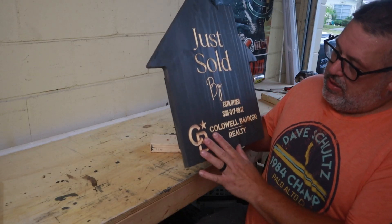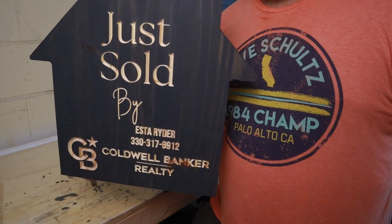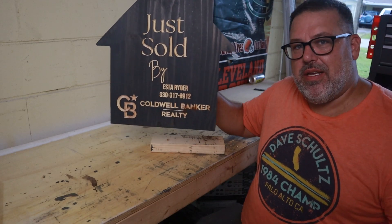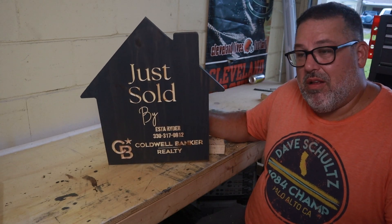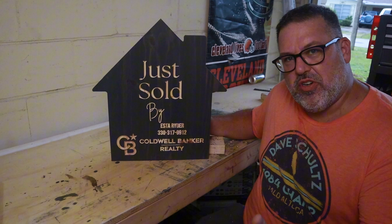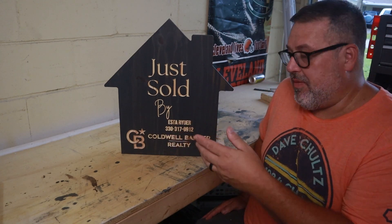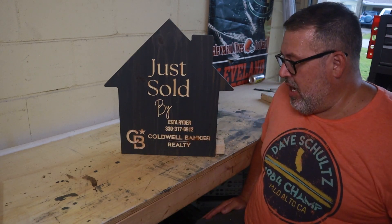So there you have it. You can see it works really well — the handles work great. I can stand in front of the house and my hands are not blocking the sign, so you can see all the information really well. It's fairly simple to make, and those of you that have a CNC, this is something you could probably sell. If you look on Etsy, there are a lot of people selling similar things — some of them are shaped like keys. Did most of the design work in Canva and just imported it all in. It worked really well.